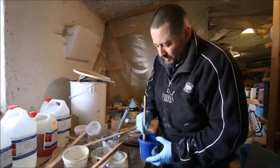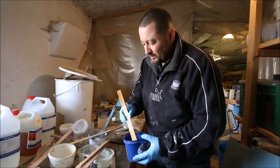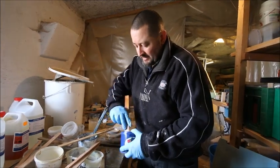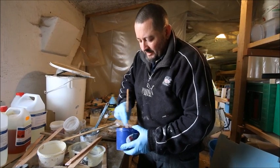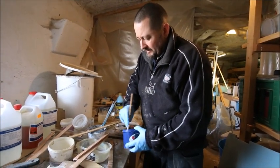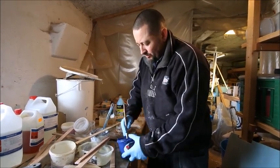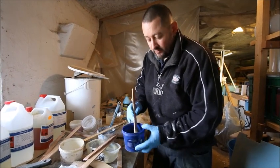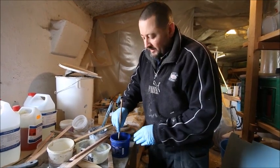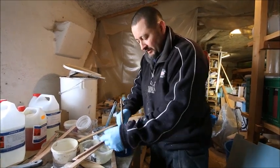When making a small batch, I prefer to use a flat stick rather than a round or square one — you get the best results that way. It's important to work all over the bottom and mix for two and a half minutes. Every 30 seconds or so, scrape the wall of the bucket, because unmixed epoxy can sit on the sides if you only stir in the middle.